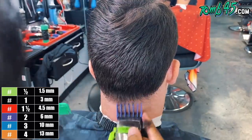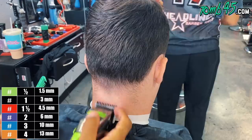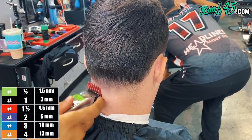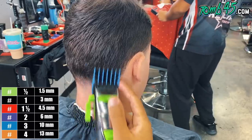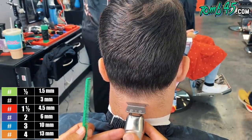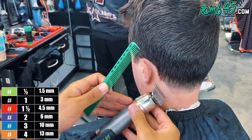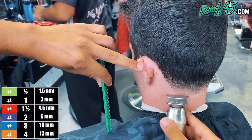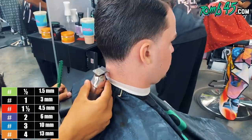We're blending the back here — I started with a number four dropping to a three. He wants to keep a squared lineup but have a light taper, so I blend it down to make sure we're not cutting it too short, because sometimes in the neck area there can be hair overhanging that makes it look like there's hair where there isn't. I got it down to about a one and a half guard and started to line it up. I noticed the corners are lighter than the middle of the back taper, so I'll need to lighten the middle to match.